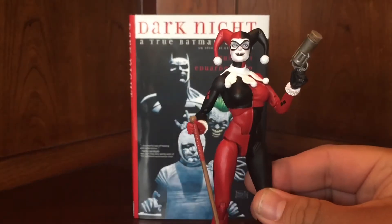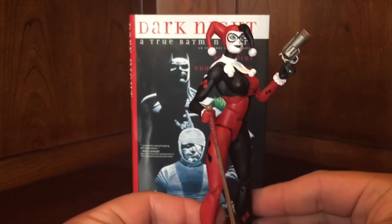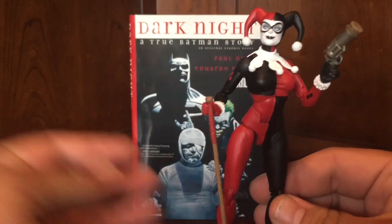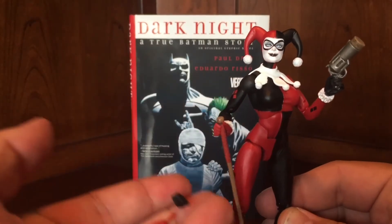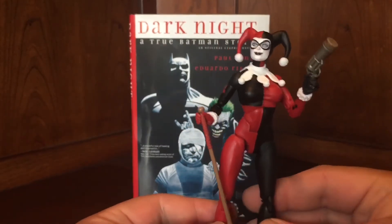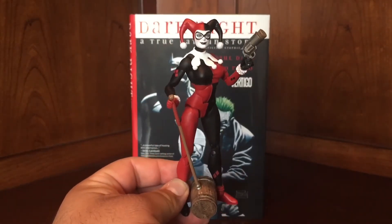Let me just look at her — she's easily one of the best Harley figures to ever come out. She comes with the mallet, she comes with her gun, that classic Harley look. She comes with a few swap-out hands — three, actually, maybe four. She's a gem, man. Absolute gem of a figure.